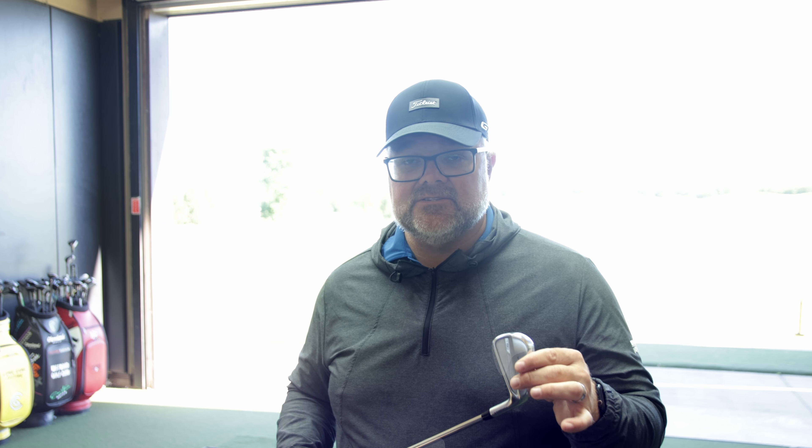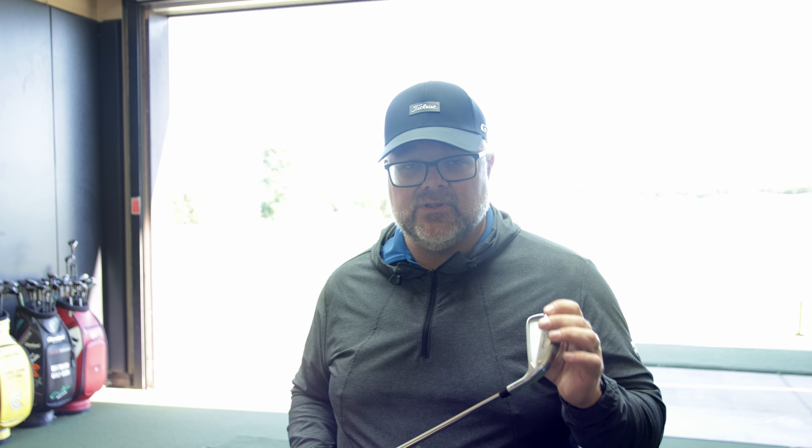We're going to take these because these are my new irons. I've had them for about six weeks or so — the Titleist P150s — and they are a little lighter than I am used to. I just want to see what will happen if I was to add a little weight, and let's talk about what swing weight will do to the golf club.